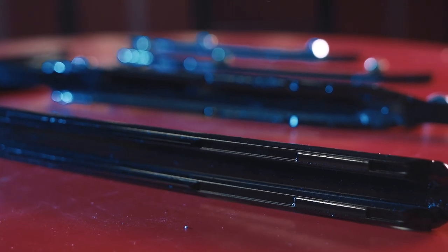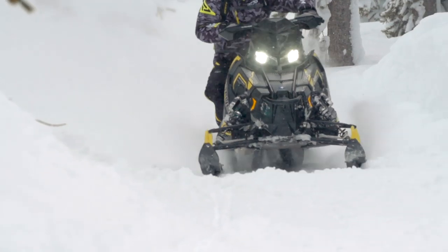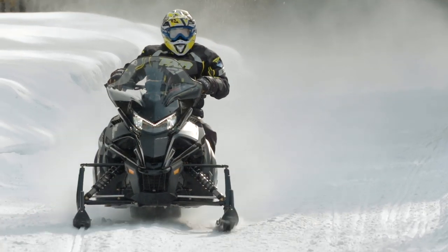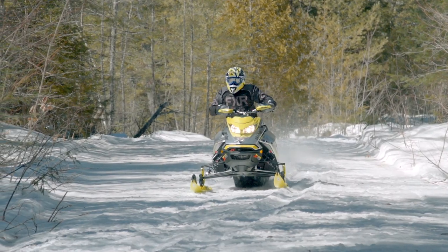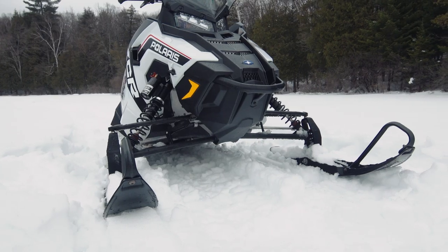With the changes in ski profiles since the days of trailing arms and skis that were way out in front of a snowmobile's mass, manufacturers have also changed the design of the ski, increasing the rocker while shortening up the keel, to try to keep the steering from feeling too heavy.